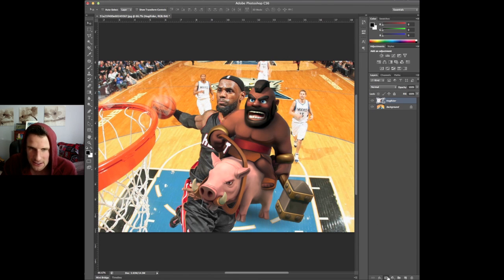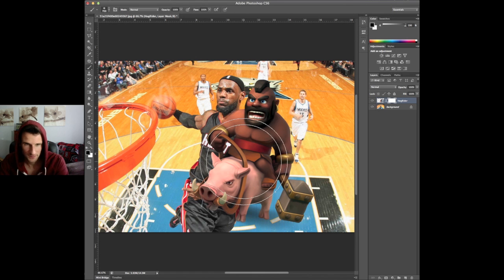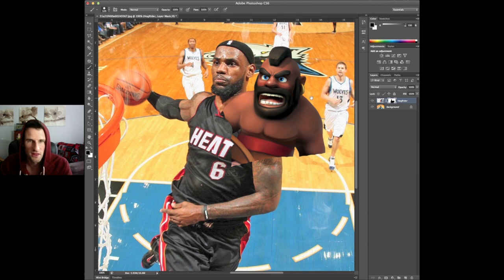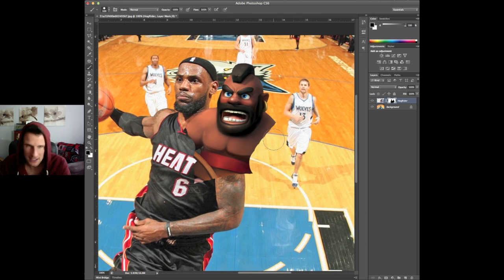Why don't we go ahead and get in here and start doing some work. We're going to add a layer mask to him and grab our brush tool, and we are just going to start getting rid of the Hog Rider. Let's go ahead and take all of this out — we're going to try and make it as clean as possible.